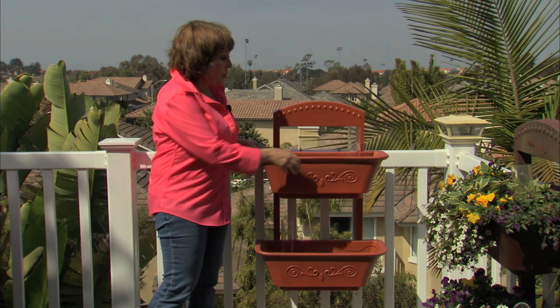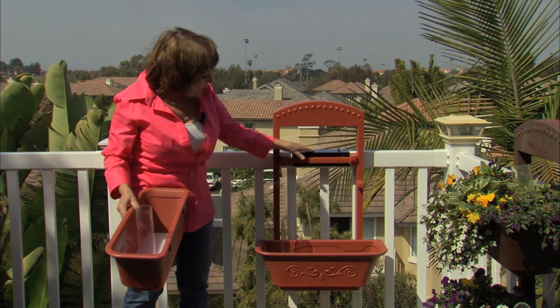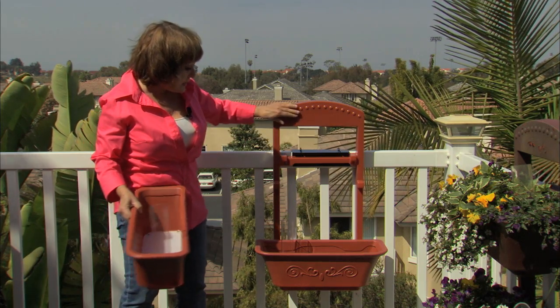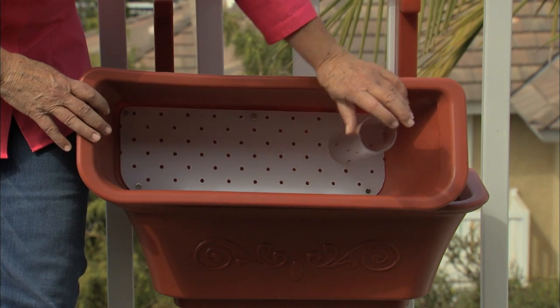When it comes in the box you get two planters — two self-watering planters. You get a fence hook, which is what we call the attachment device, and a fence ladder, which is what we call the piece that sits out like so. In the planter, you get a tray and a tube. The tray is the white part; the tube is this.